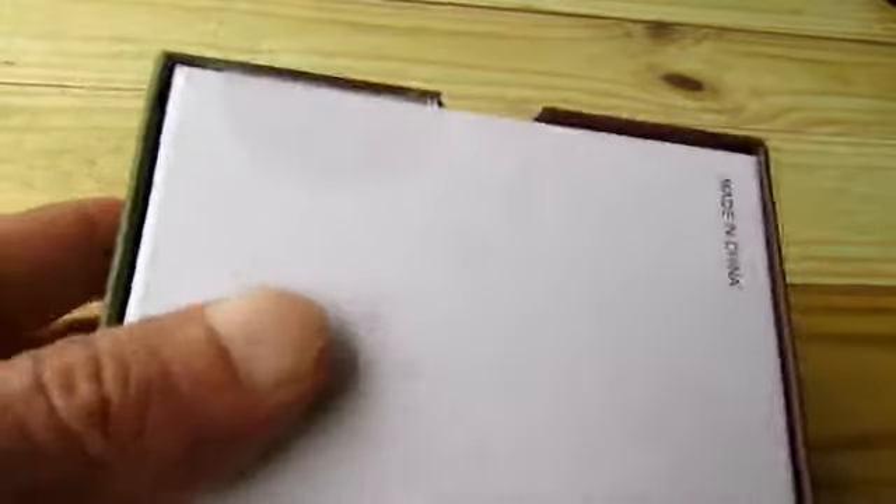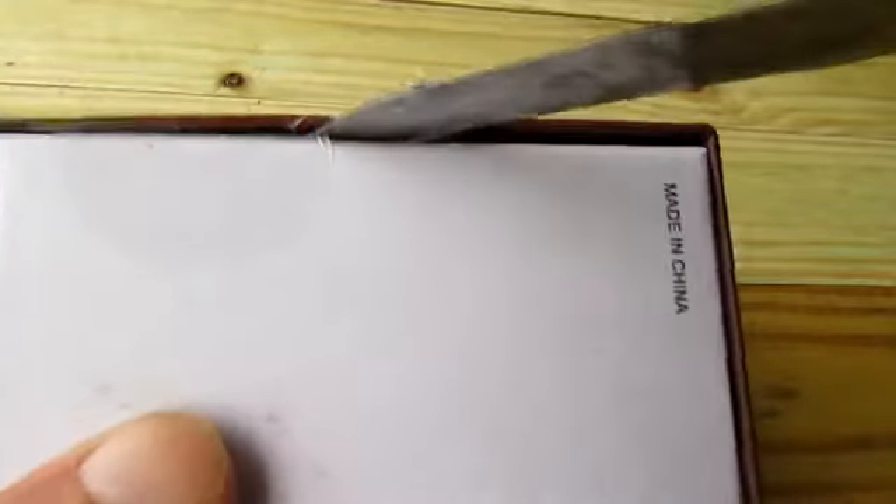Here at the bottom of the box you have your little seals. Makes me feel good — I know it hasn't been opened, or I think I know it hasn't been opened or returned.